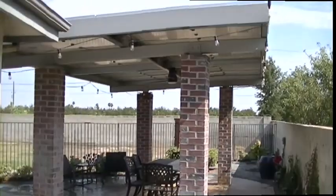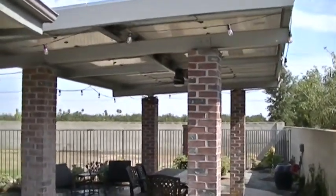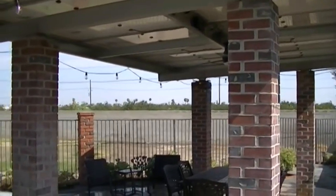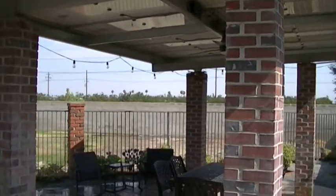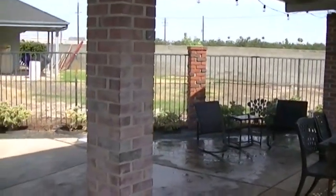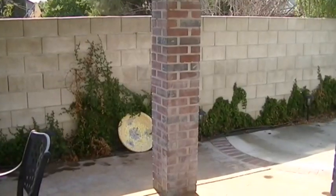Hey friends, Greg here with the Pennywise Guys. Today I'm going to show you a nice little custom solar system we did that's used as a patio entertainment area — you're going to have to see this one, it's beautiful. This is the view of the small solar system we made into a patio entertainment area. It came out beautiful, let me show you some of the details.